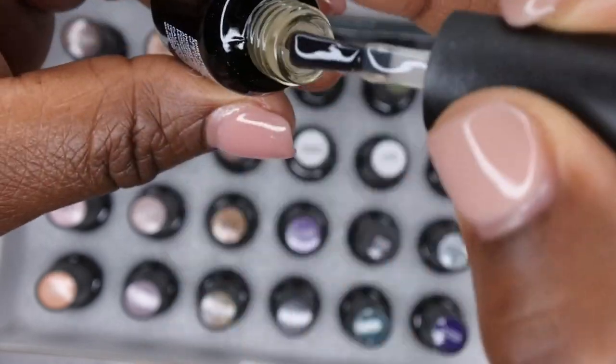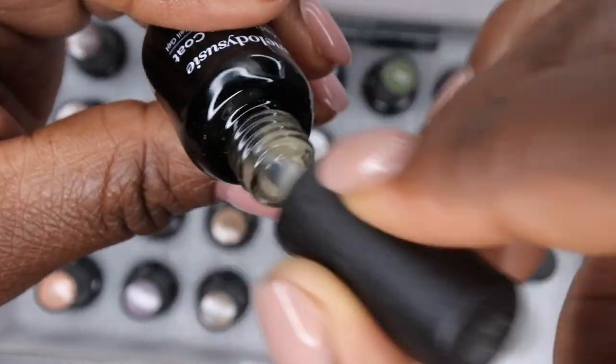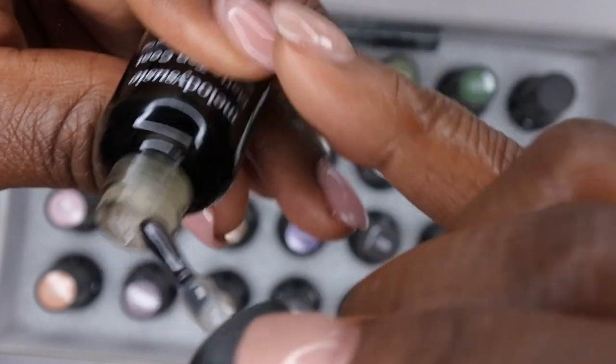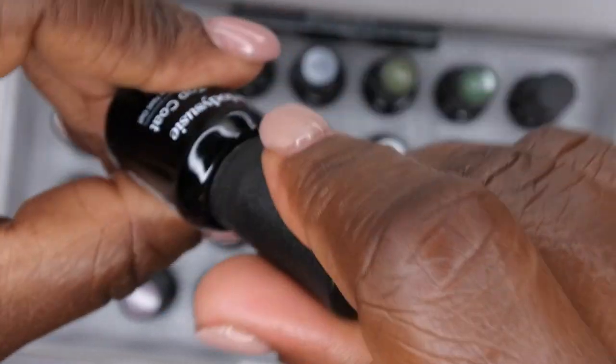Let's see what the matte top coat is looking like — it was very yellow. That's kind of weird, it's really yellow on first glance here, which is kind of strange because I don't remember that from the other kit that I reviewed. But hopefully it doesn't show that way on the nails when you use it. That is the matte top coat.